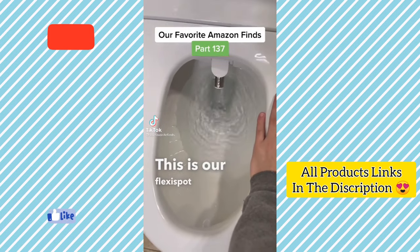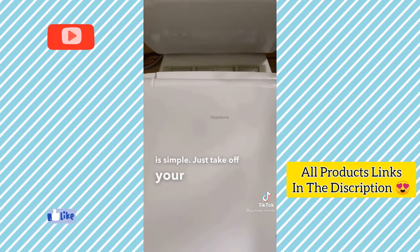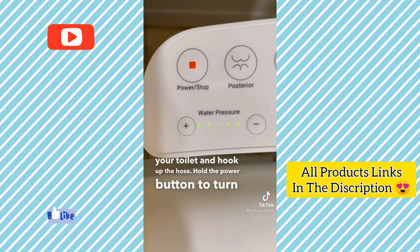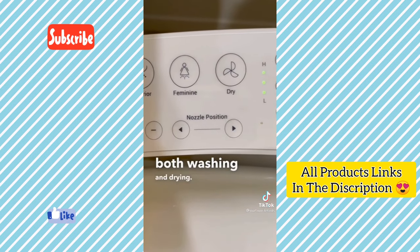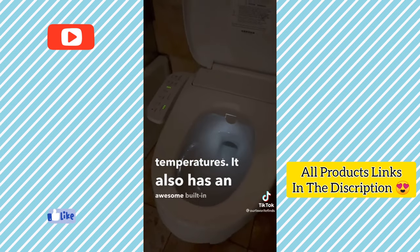This is the FlexiSpot bidet toilet seat. Stop using so much toilet paper and get yourself one of these. The installation is simple — just take off your old seat, install this bracket, then slide on the new seat. Attach the T-valve onto your toilet and hook up the hose. It includes functionality for both washing and drying. You can adjust the water pressure, nozzle position, water temperature, seat temperature and dryer temperature. It also has an awesome built-in nightlight.